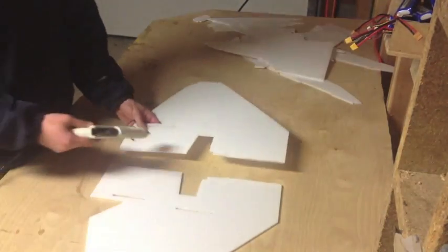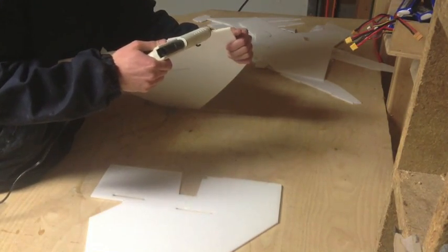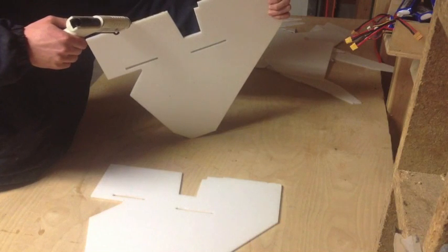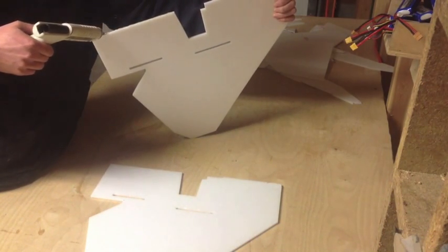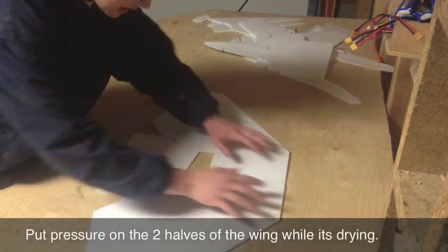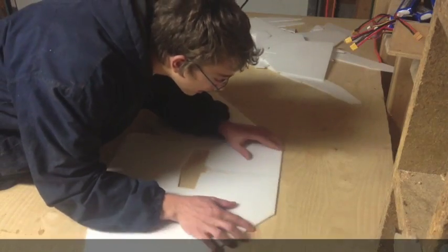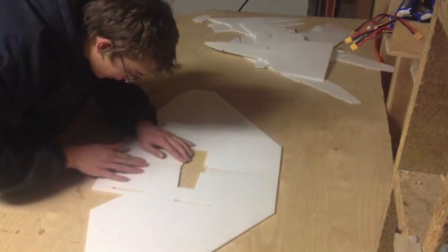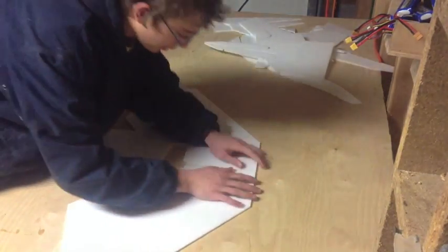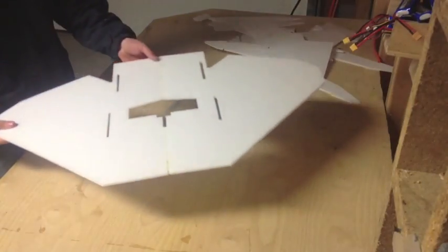The first thing I'm going to do is glue the two wing halves together. I'm going to take the glue gun and run a small bead of glue all the way along the edge. Try to do this as quickly as possible so the glue doesn't cool before you get done. Then just slide it together on the table, making sure it doesn't glue to the table. Hold it together tightly and make sure all the edges are even.